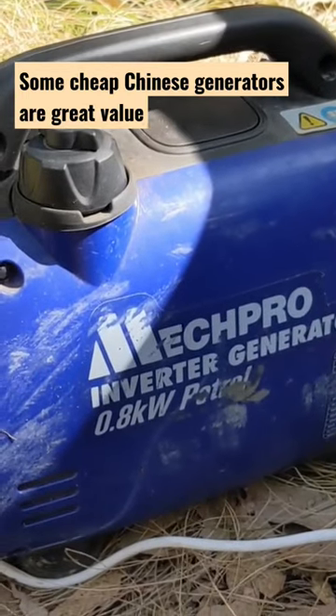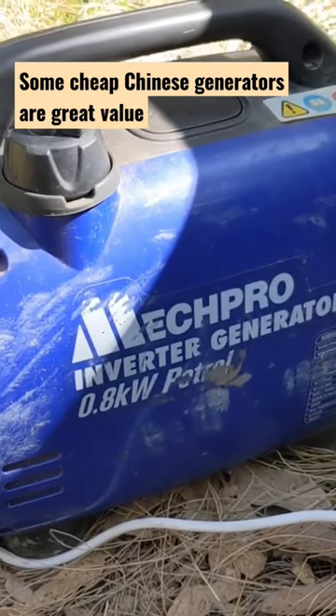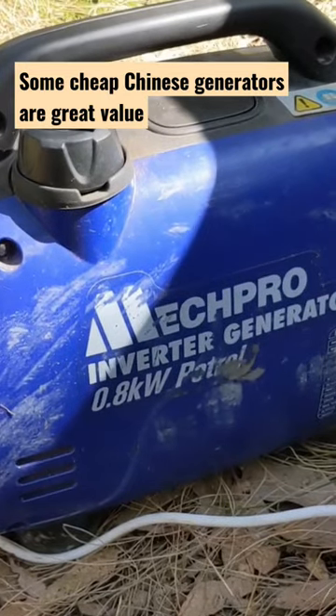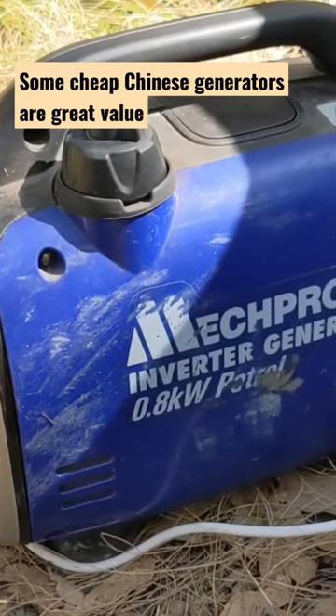It runs like a dream, it's really easy to start, it's very quiet, very efficient. I'll probably use about 4 litres of petrol in it a week, if that. It's a very efficient way of generating electricity when I don't have solar available.